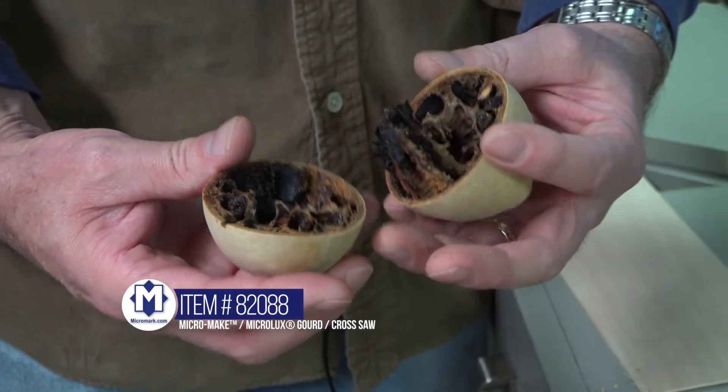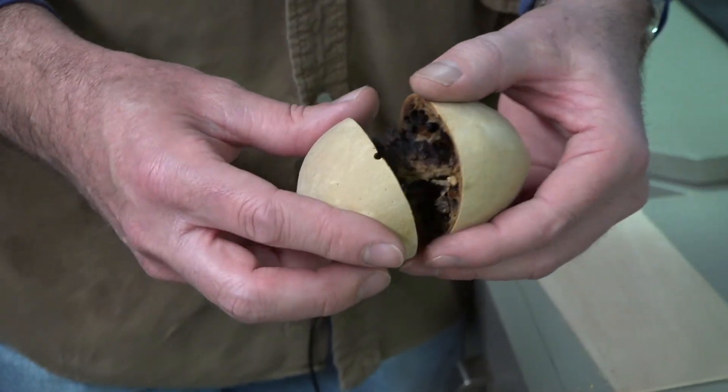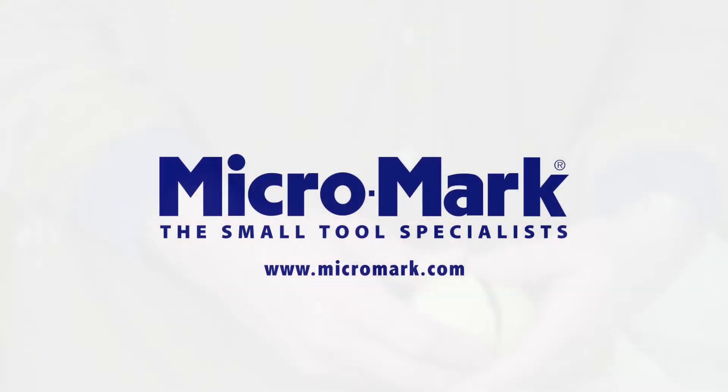Opened up some gourd — very cool. This is available through Micromark.com.